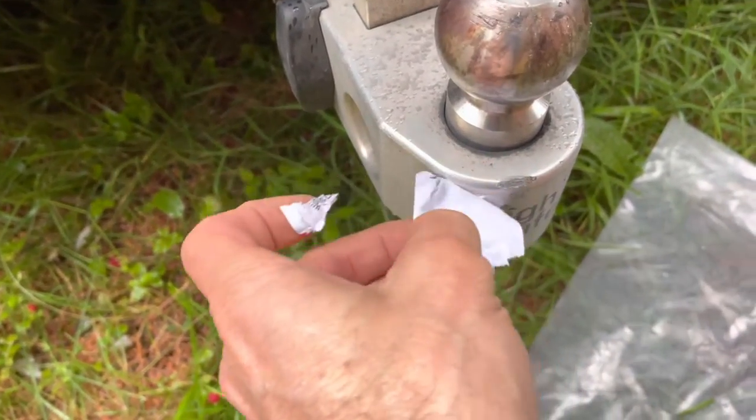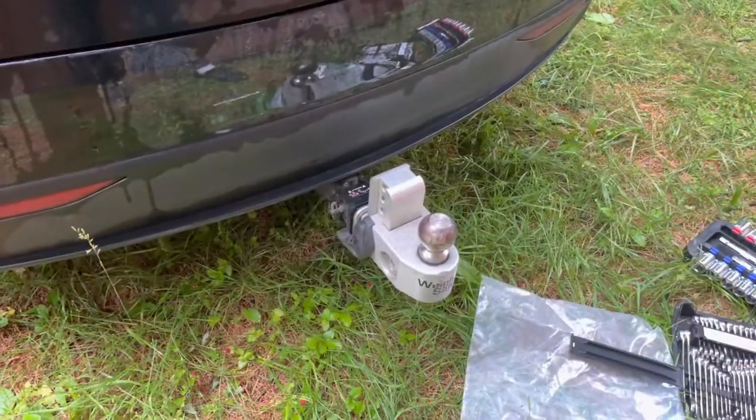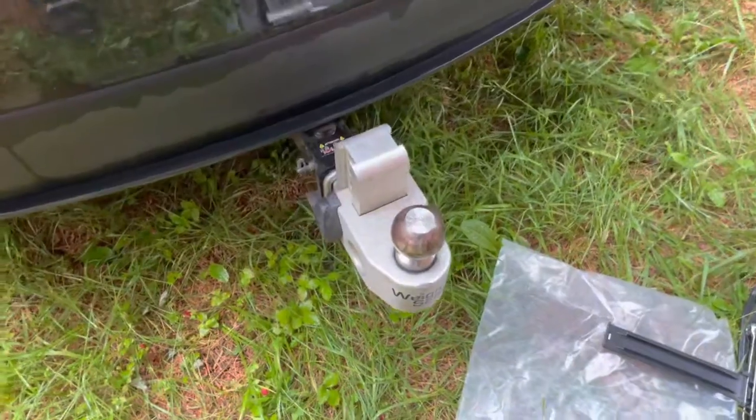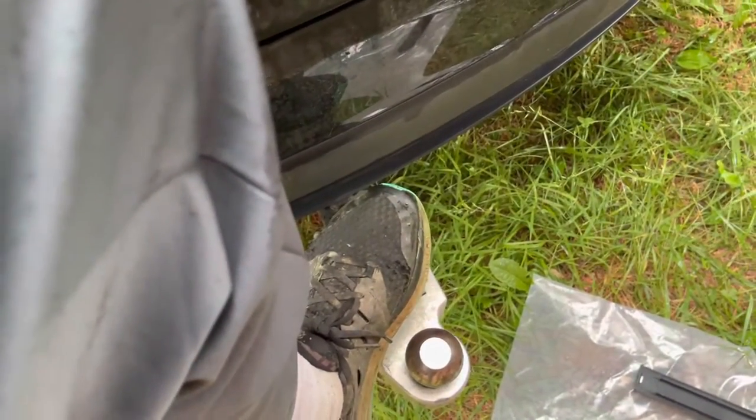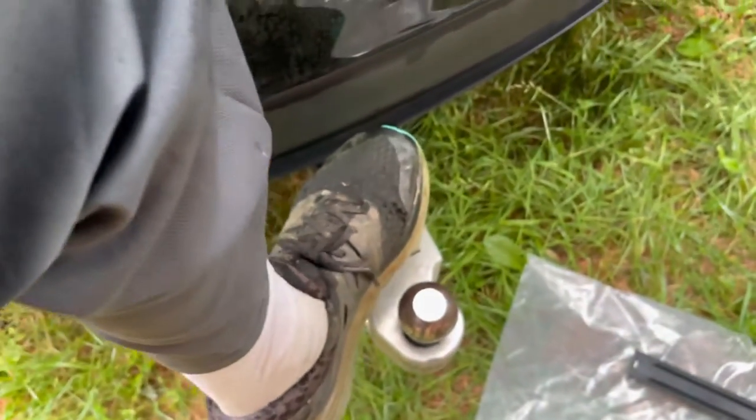I'm not sure why they put that on there, but what I noticed previously was that if you put any weight on here it would creak. It doesn't seem to do it anymore — I think they got it fixed — but we're going to have to wait until we get the trailer on to be sure.